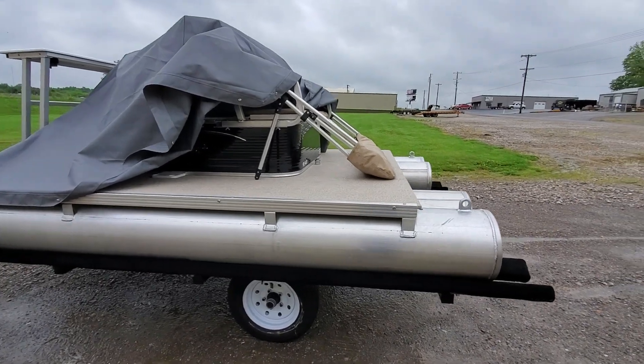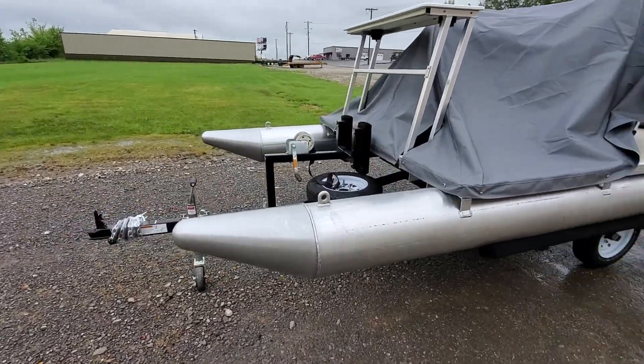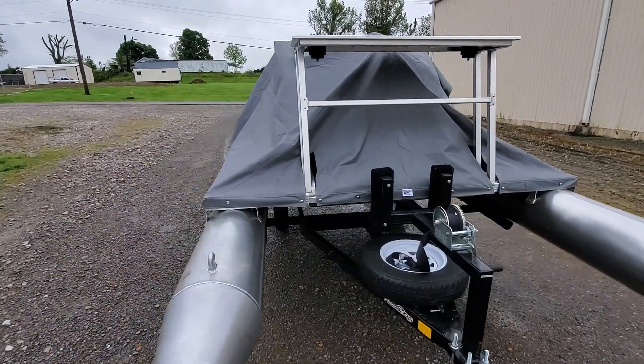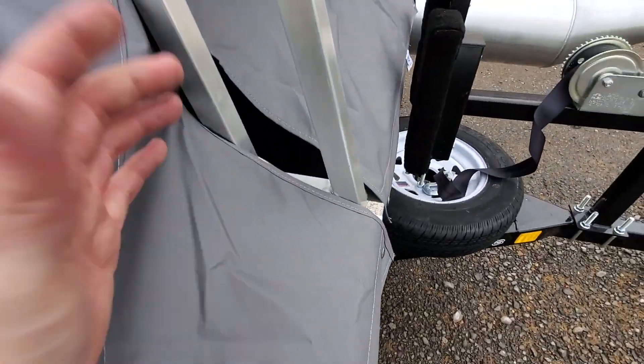This is a black and tan PK 4400. You can get it with a trailer — this one comes with a trailer — and we offer delivery all across the country through a bunch of different methods. I'll show you the table here.